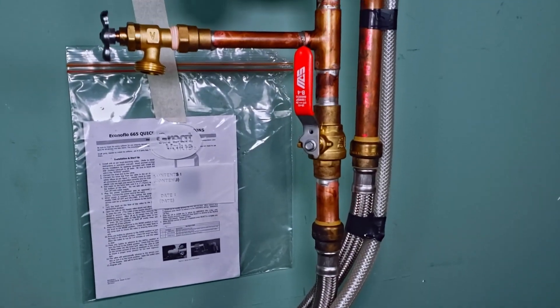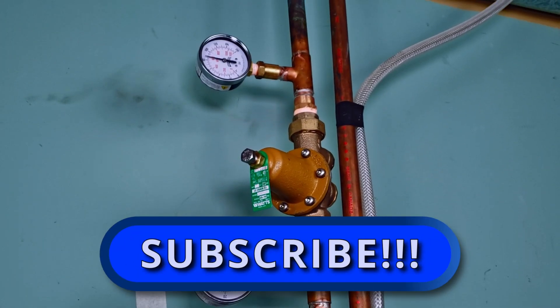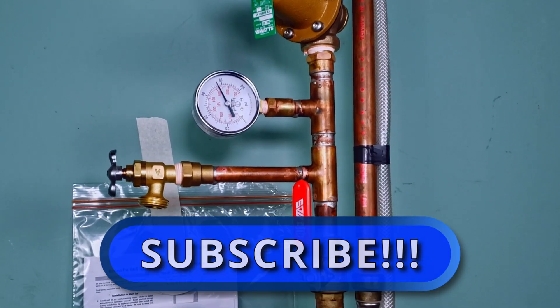And that's how you install a pressure-reducing valve. If you found this video useful, please do drop a like and be sure to subscribe to this channel for more videos along the way. Till next time, thanks for watching.